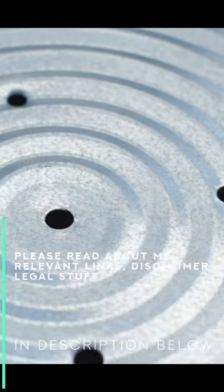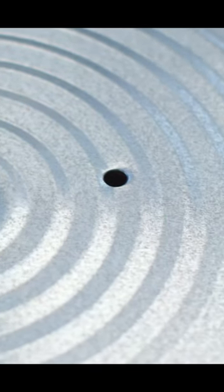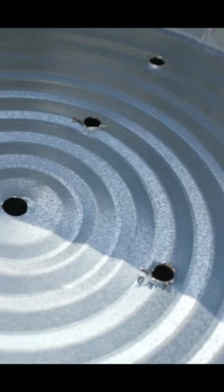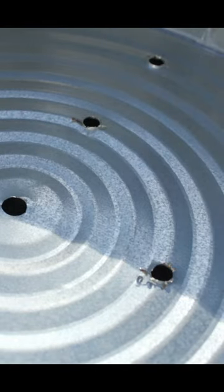If you remember my video about a raised bed garden, I used the step bit to drill holes in the bases of the galvanized tubs that I put the garden in, and I experienced a fair bit of tear out on the side opposite to which I was drilling.